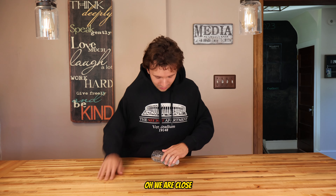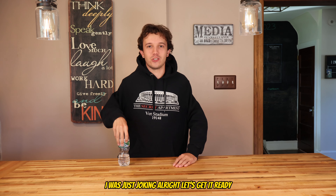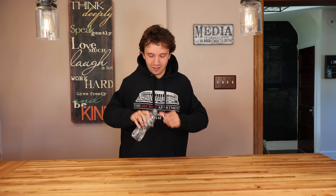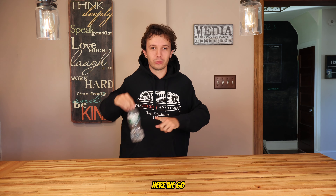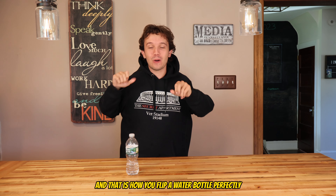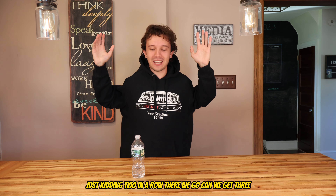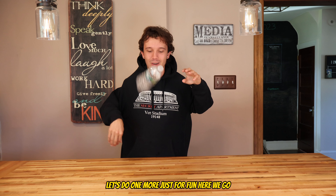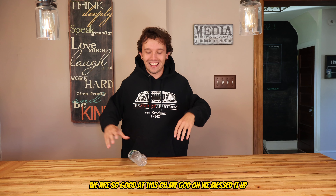Oh, we are close. Maybe we should drink a little bit more since it's not flipping right. Let's get a little bit more water down — all right, that was just joking. I think this is gonna be a good flipping amount. Here we go: three, two, one — hey! There we go, third try! That is how you flip a water bottle perfectly. Just kidding — two in a row! Can we get three? Let's do one more just for fun. We are so good at this — oh, we messed it up.